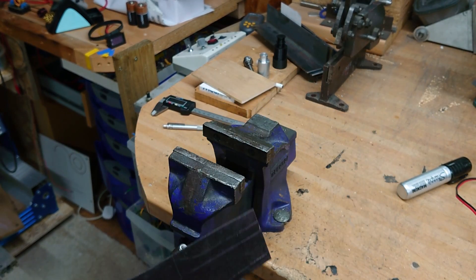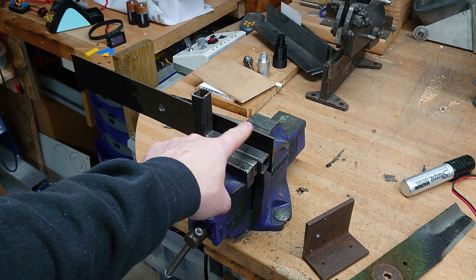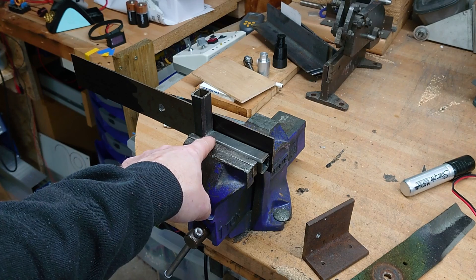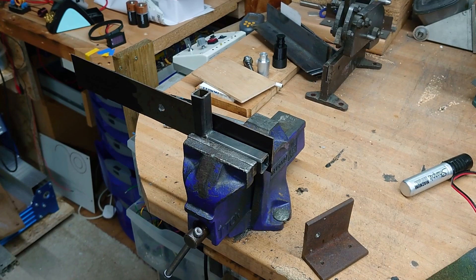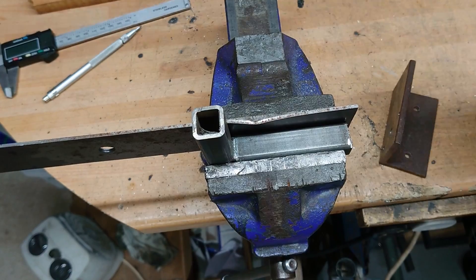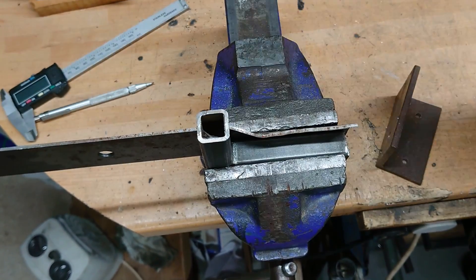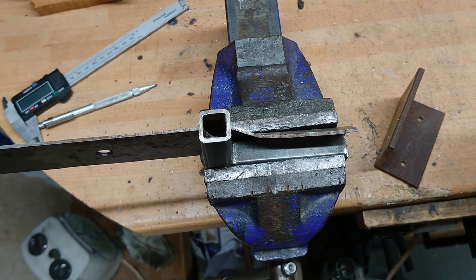I'm going to try and put these wings on this sheet of metal — I'm going to have to do some clever clamping in the vise. So I've clamped a bit of metal with the area that I want to bend exposed here. I've used this bit of box that's welded together from my scrap bin to support this side. Works better than I was expecting actually.